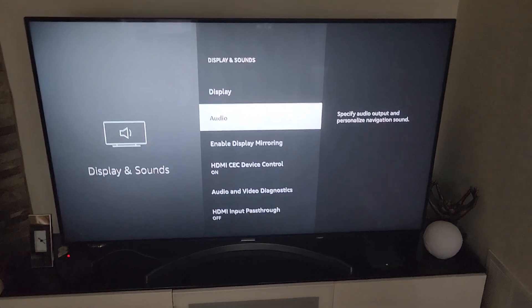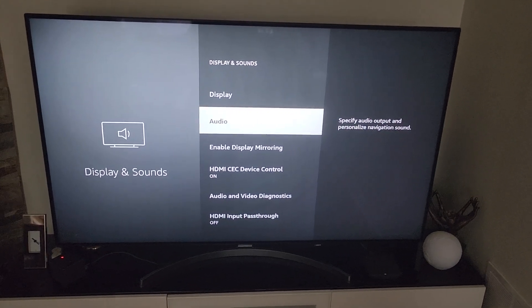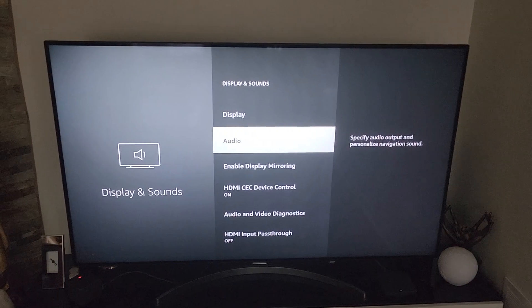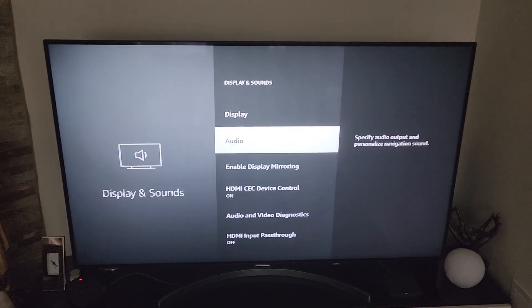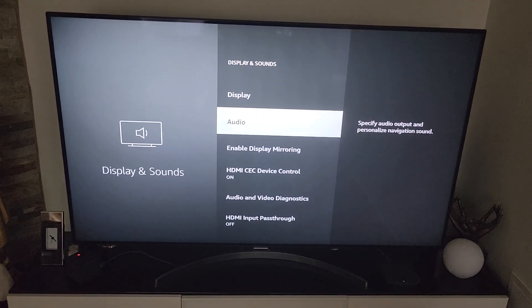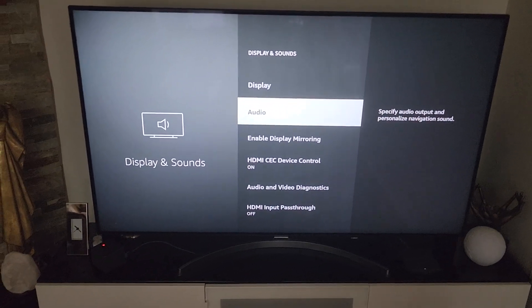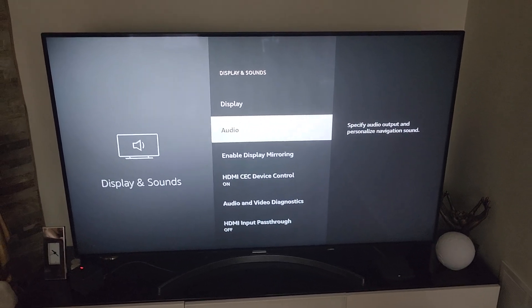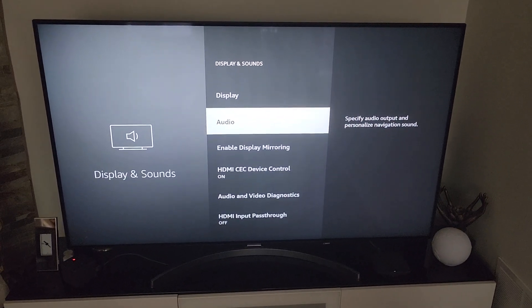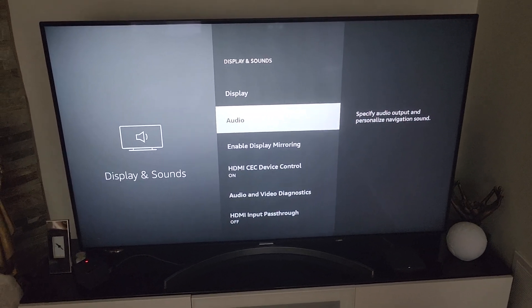So if you have an issue with your TV Mate or Fire Stick with the navigation sound — the scrolling sound that ticks you off — this is how you turn it off. If you're using TV Mate on something else like an Nvidia Shield, I'm pretty positive they have settings to turn off the navigation sound as well, though I don't have that available to show you. This is how you make sure that ticking sound stops on your Fire Stick, TV Mate, or any other app running off your Fire Stick. I hope that helps — let me know if it works and I'll see you in the next video. Peace.